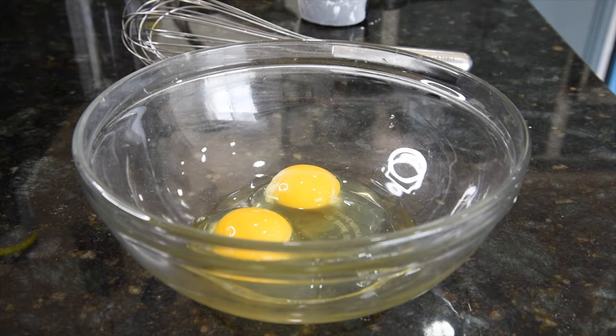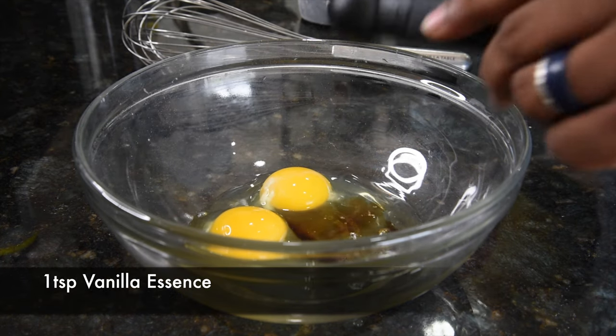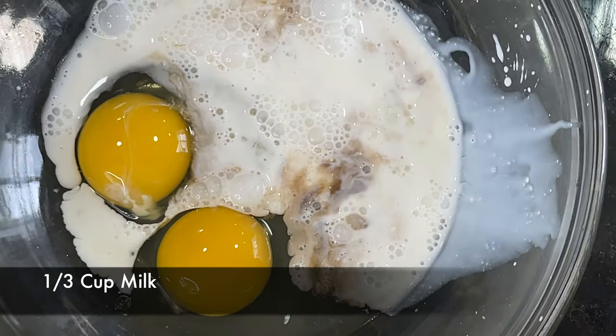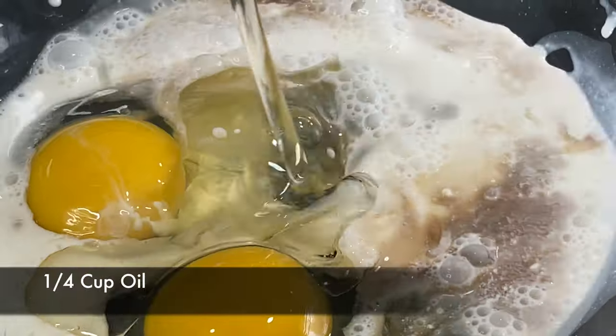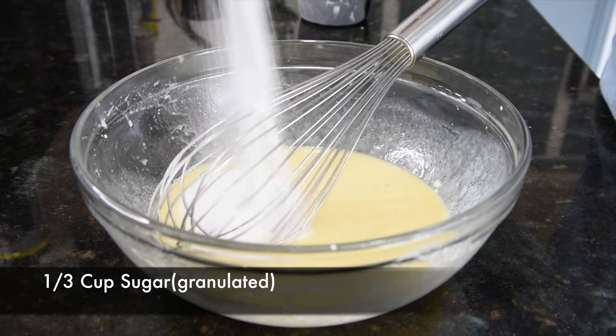We are going to add all the liquid ingredients: 1 teaspoon of vanilla, 1/3 cup milk, 1/4 cup oil. Now we are going to add 1 cup sugar.